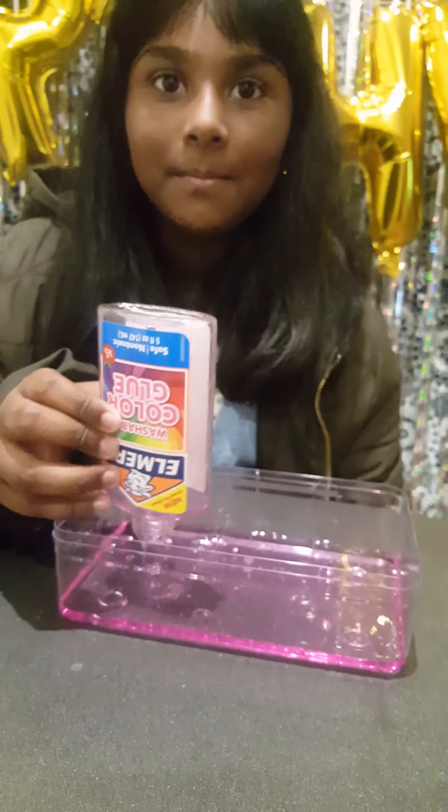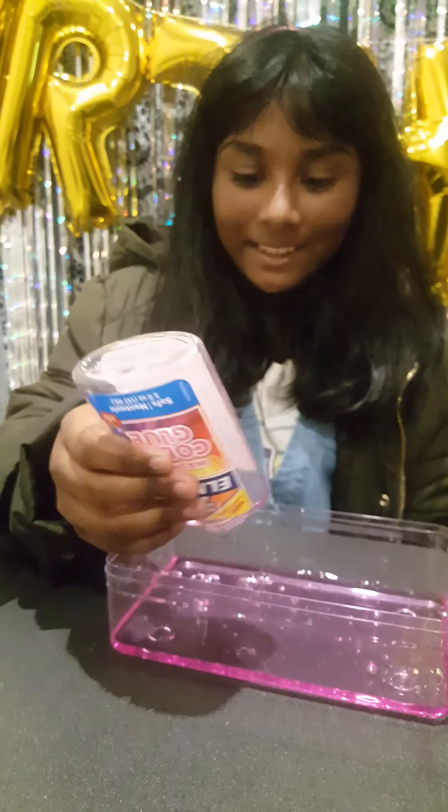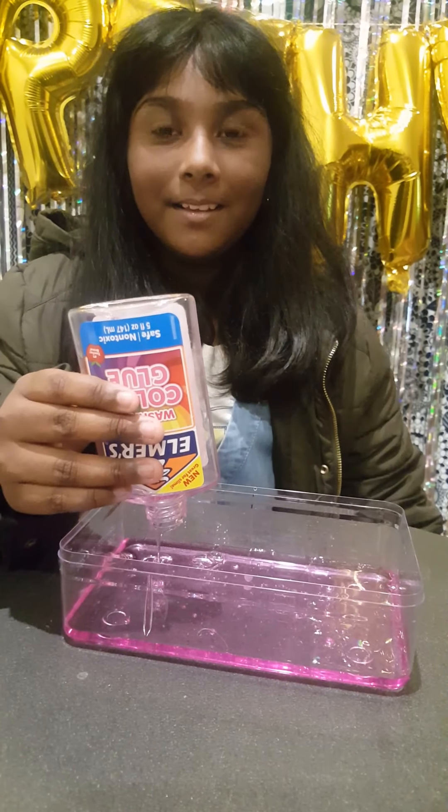Beautiful pink, beautiful pink, beautiful! Never seen a purple puke before. I bought one for Hannah.